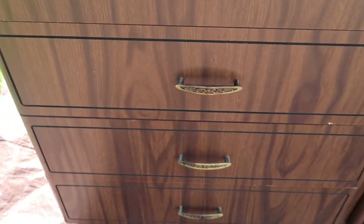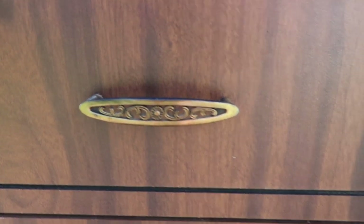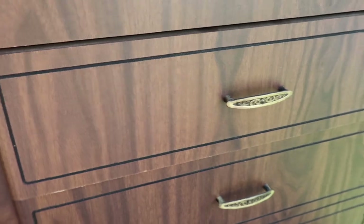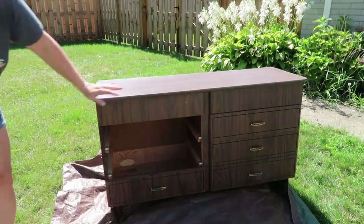As for this dresser, it needed some work. The edging piece was starting to fall off. There was a bunch of scratches and nicks, and because this isn't real wood, I couldn't really sand it and restain it. But I love the little details on it — I love those handles, I love the legs or the feet of the dresser. And I'm really liking the mid-century modern style.